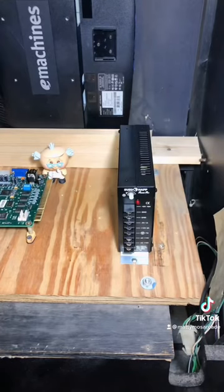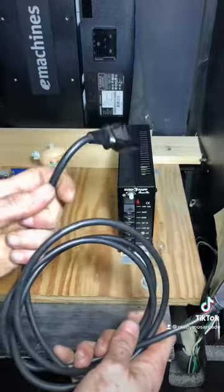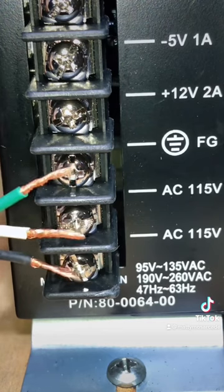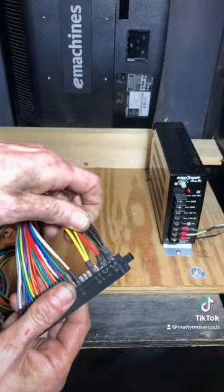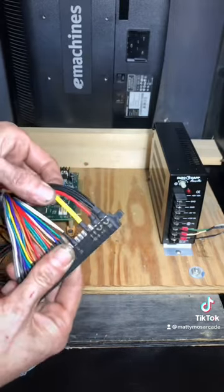Step two is going to be power. We're going to take a regular old power cord, cut this end off, and then strip back the wires. Wiring is going to go in like this. Black and white can be switched either way, but the green is always field ground. Black is going to be ground, red is going to be five volts, and yellow is going to be 12.